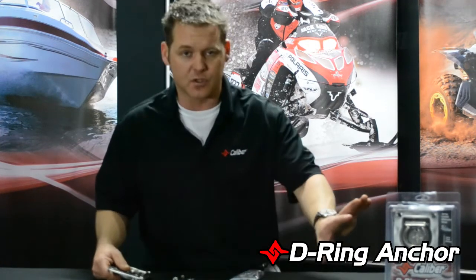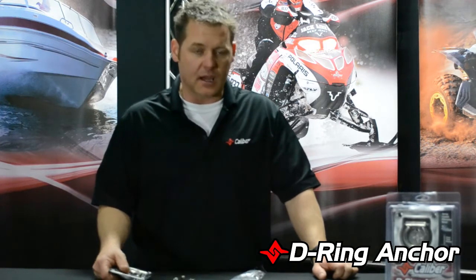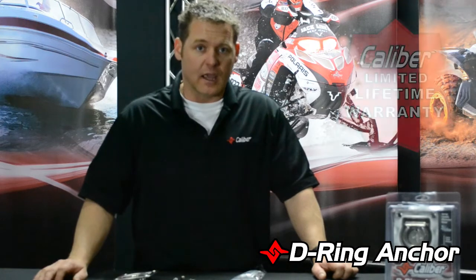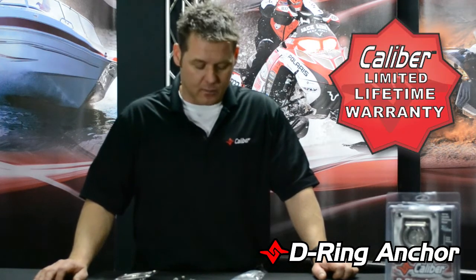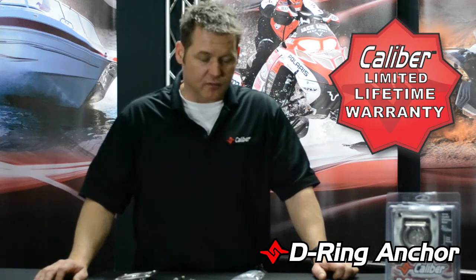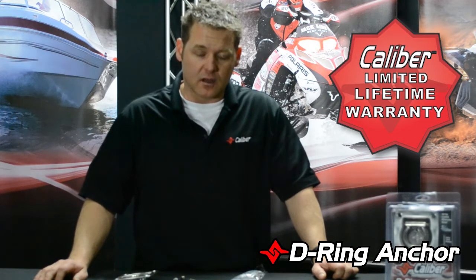Each of our products come in two-piece kits, packaged great for dealers for their showroom floors, come with all the stainless steel hardware, and the lifetime warranty you can expect from Caliber. Now, these are rated at 3,000 pounds, and so far we've had a lot of good success with it, a lot of happy customers.